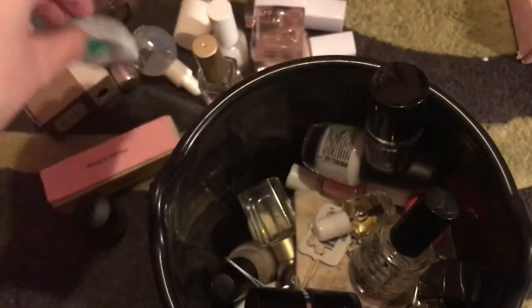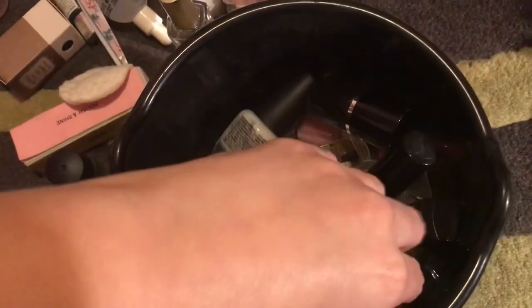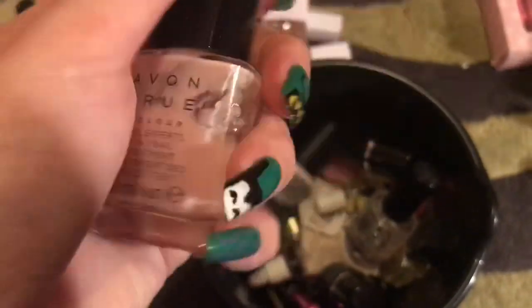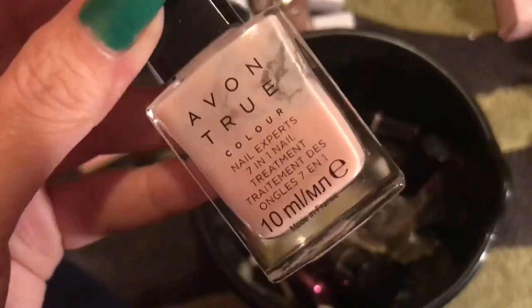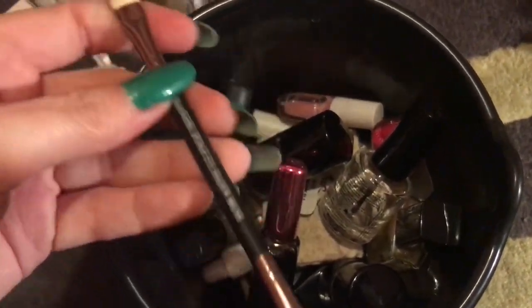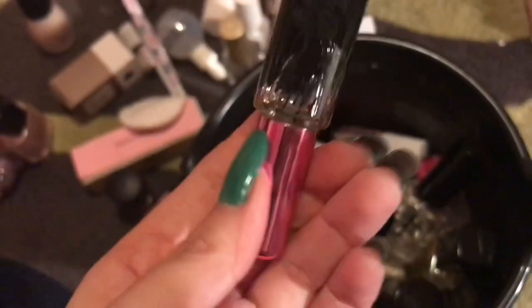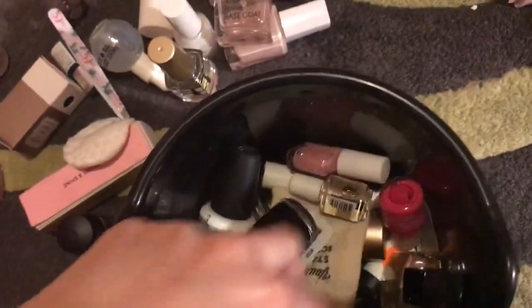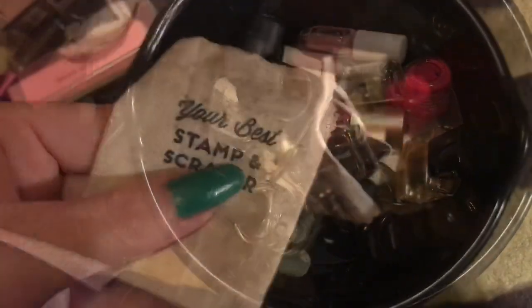I have some sponges, cotton pads, and tweezers — just all this weird miscellaneous stuff. Then another Avon top coat and base coat, so I have three Avon base coats in total — good job I didn't buy any more! I also have a makeup brush and then a nail file — I got this for 10p, and I think I have another one somewhere.